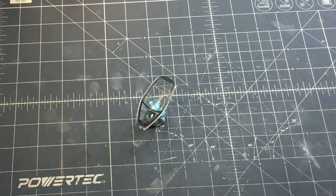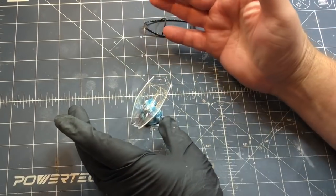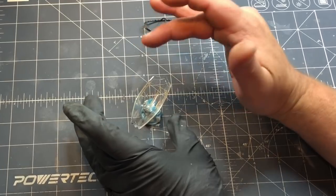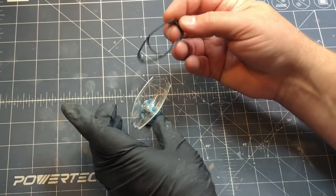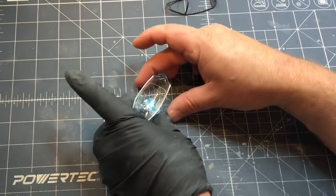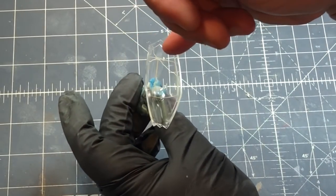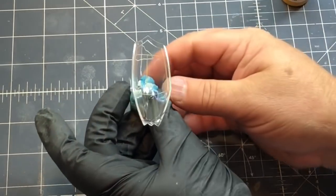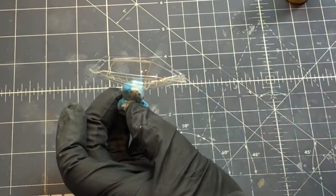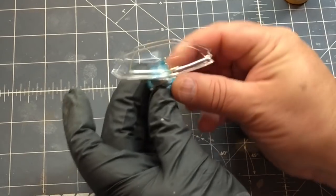While I let the wings dry I'm going to tackle the canopy. It comes with a little canopy frame which I'll put in with some clear glue since I am closing the canopy. I'll probably use Testors clear window glue. I did take some Vallejo Yellow Ochre and delicately painted the raised detail on the inside that represents the explosive charge. Any little mistakes I just took a toothpick and scraped off the excess.